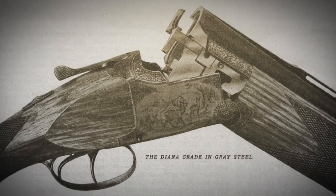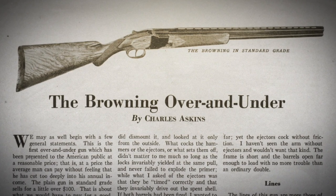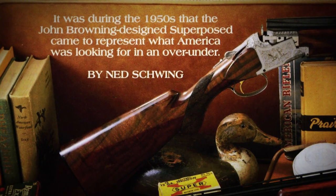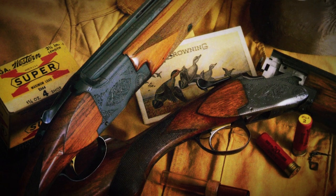John Browning, with the Superposed, proved just after the conclusion of the Depression that Americans had an interest in a stack-barrel gun. The stack-barrel gun provided some advantages: you had one sighting plane, vertical alignment, and a centralized point of recoil along the axis of the gun. There were reasons to like the over-under, especially for trap and skeet shooters. The Superposed was a beautiful gun, but it was an expensive gun for the average guy to buy in 1931.